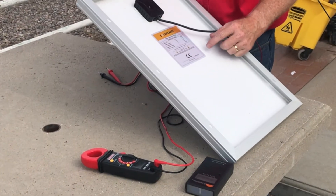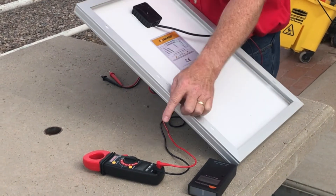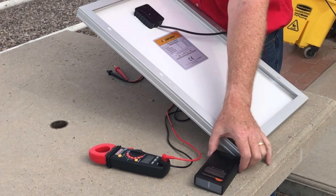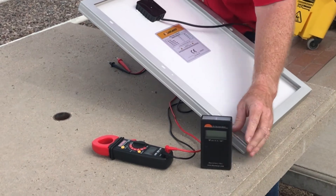What we're going to do now is demonstrate how to measure open circuit voltage on this solar module. We're going to use a digital multimeter with leads and our pyranometer, or solar irradiance meter.